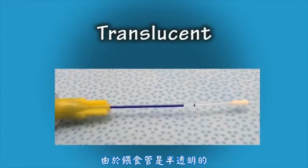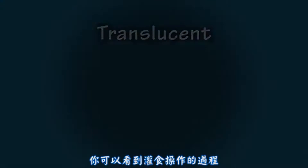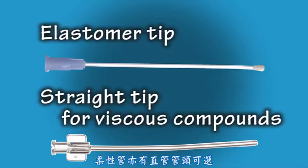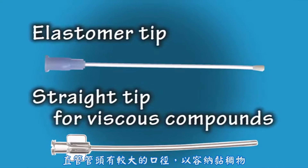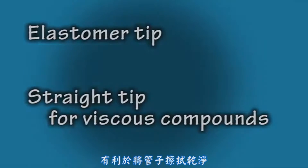Because the tubes are translucent, you can visualize the administration of the compounds. In addition to the elastomer tip, flexible feeding tubes are also available with a straight tip. These straight tips have a larger inner diameter to accommodate viscous compounds, with the added ability to wipe the tip clean.